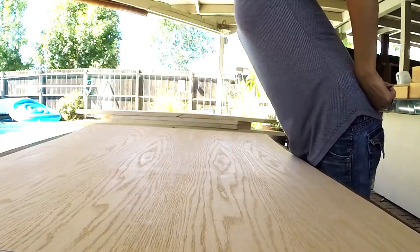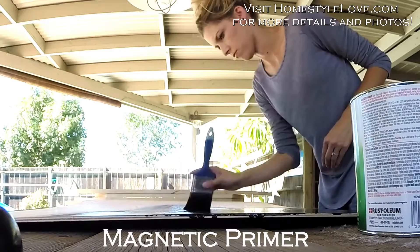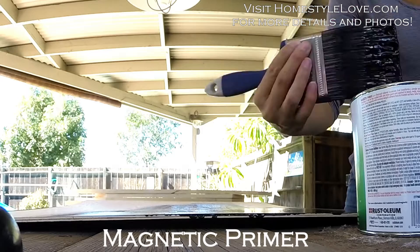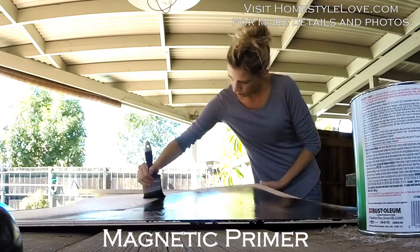Next for the chalkboard part, I actually used a pretty large piece of plywood I found at Lowe's. If you'd like to see the exact measurements, I have those on my blog so just head on over there. I also used a magnetic primer underneath my chalkboard paint so it doubles as a magnetic board. I used two coats of the magnetic primer, and then on top of that after that was dry, I used two coats of the chalkboard paint.